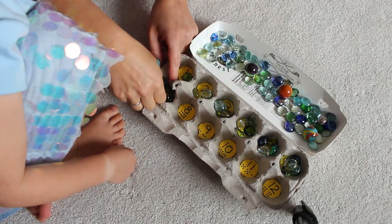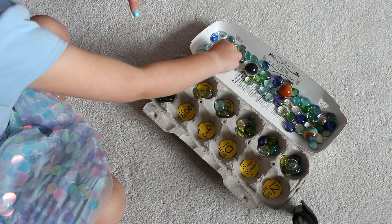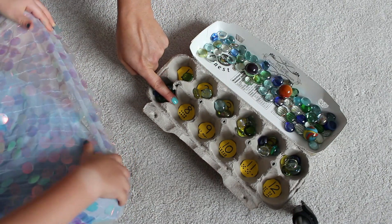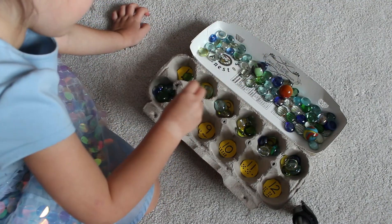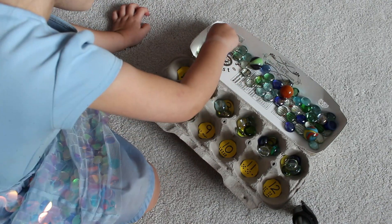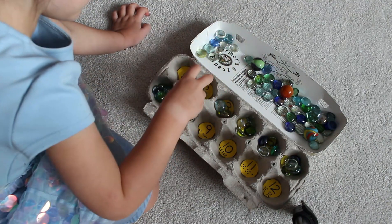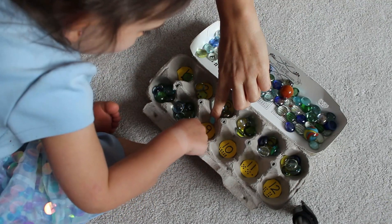Okay, this next number rhymes with the number eight. Terrific! Let's go: one, two, three, four, five, six — one more is seven. You did it! Okay, this number rhymes with — it rhymes with the number — let's go: one, two, three, four, five, six, seven, eight. Excellent counting!